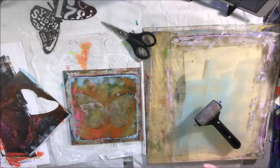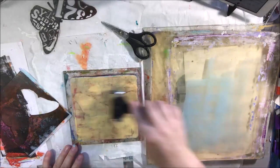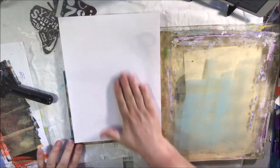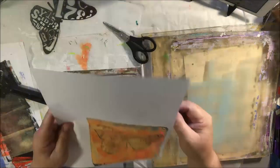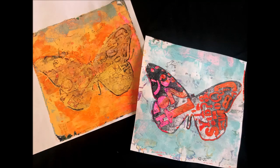Then I continue to make a little bit more of a print with the leftovers — kind of a ghost print. I put the stencil back down, picked up some paint off of it, put everything back down, and picked it up again. Those ghost prints are really cool.